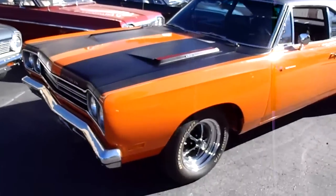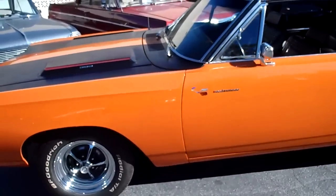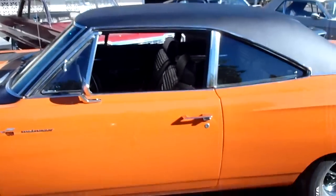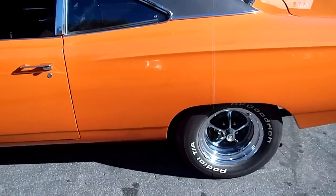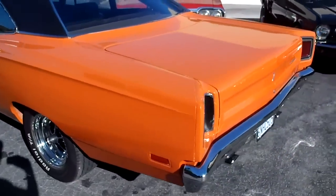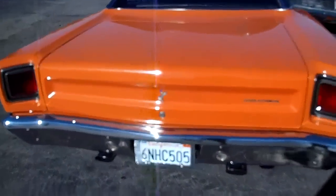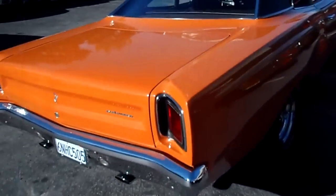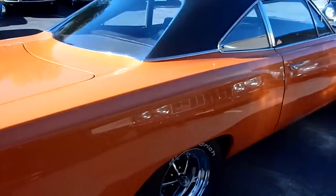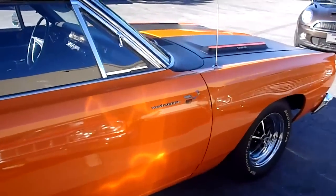Check out this 1969 Plymouth Roadrunner — vitamin C orange, black vinyl top, factory alloys. This is a real thing. I'm going to give you a panoramic of this car. Really nice shape. These are really cool muscle cars.